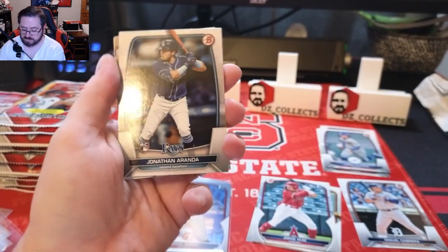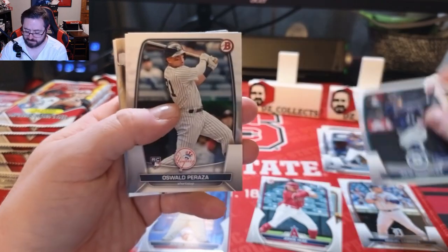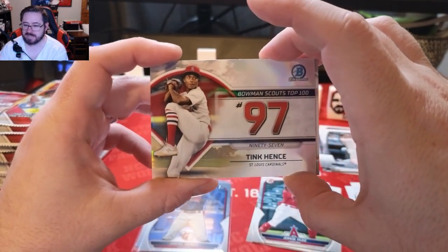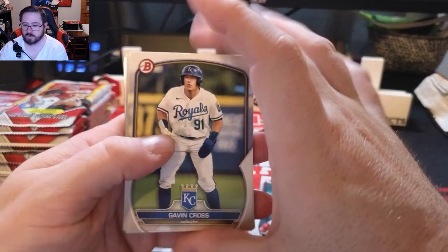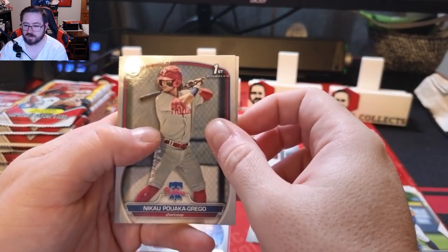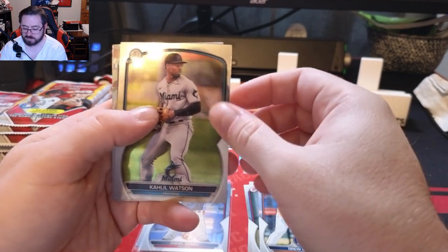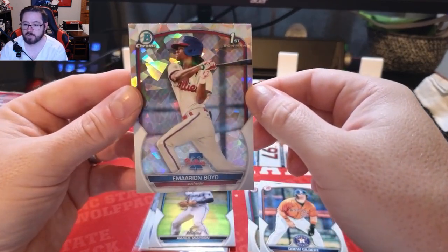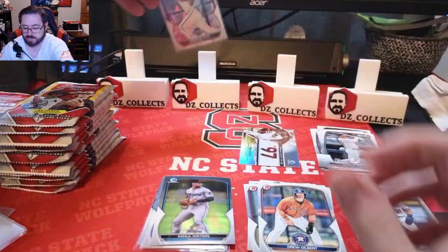Quite a few cards in this box. Jonathan Ronda for the Rays, Julio Rodriguez regular veteran card — look at that sleeve in the photo, super cool. Oswald Peraza rookie, Francisco Lindor, a Scouts Top 100 Tank Hinky for the Cardinals, a pitcher, number 97 out of 100 — cool little chrome insert. Gavin Cross, Nicale Poca Grego first Bowman for Philadelphia, a Drew Gilbert, Khalil Watson for the Miami Marlins, and an atomic refractor first Bowman of Marion Boyd, an outfielder for the Phillies — not numbered, but it is an atomic chrome refractor, really cool.